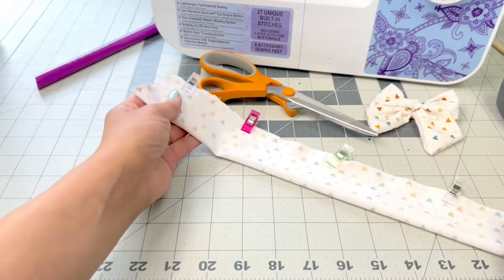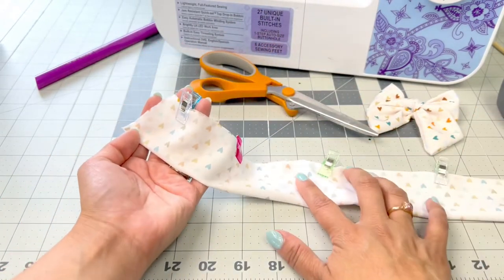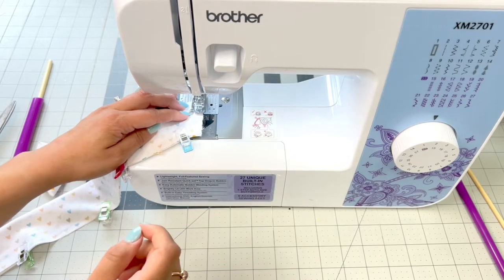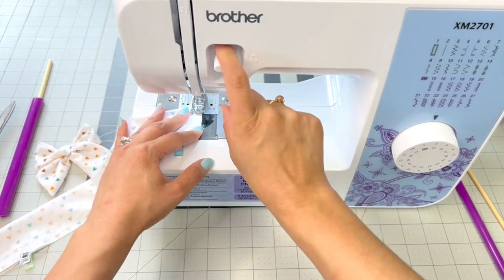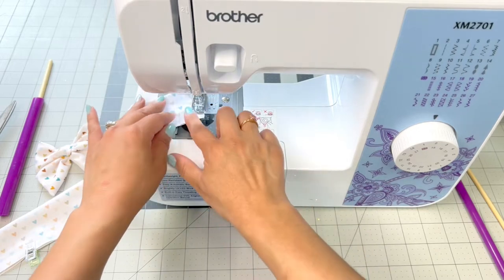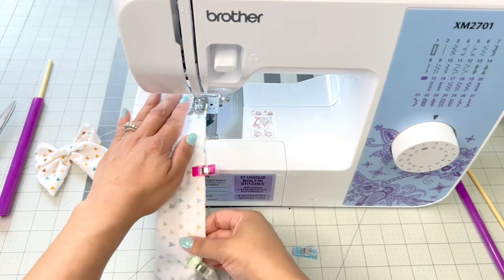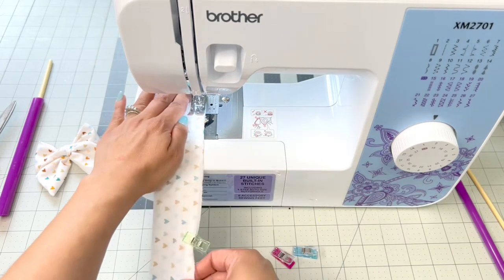You can place some more clips if you need to, then we're going to start at the top and sew down a straight line. When we get to the center we're going to leave about an inch opening, and that's going to allow us to flip our fabric right side out. Start at the top end, put your presser foot down, and do a backstitch to start just to close up the beginning. Remove the clip, then when you get to about there, lift, turn your fabric, set it back down, and continue to sew — about a quarter of an inch away from your edge.